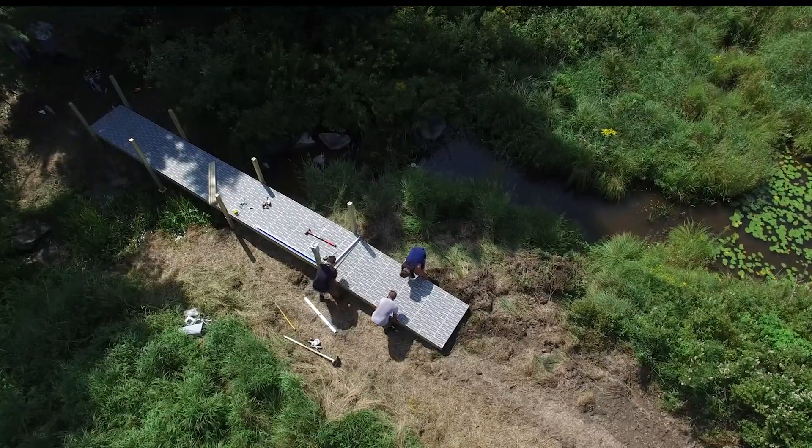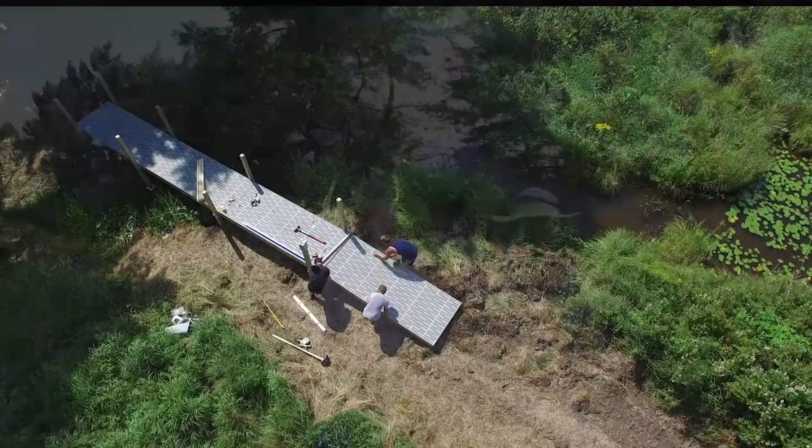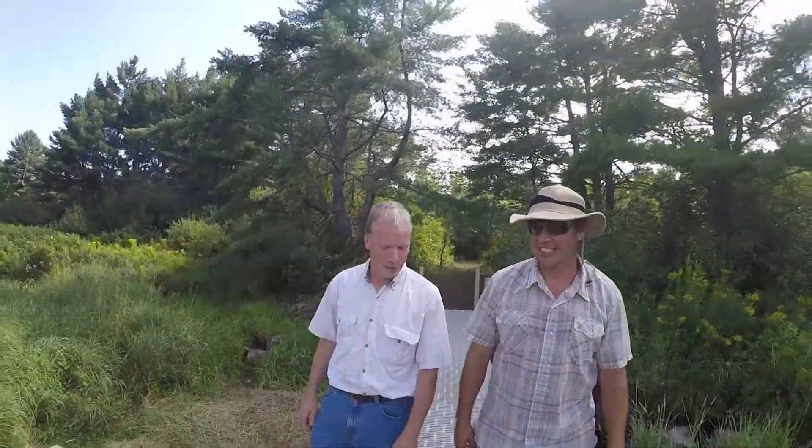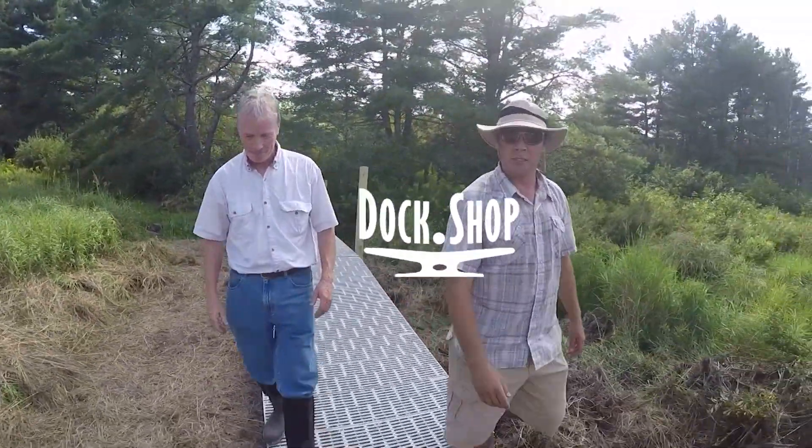You can now access your land on the other side. Everybody can enjoy it now. Looking forward to a lot of use out of this. Hope you enjoy it. Thanks a lot. Good job. Let's go build some more.